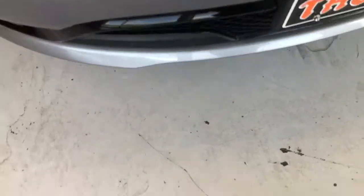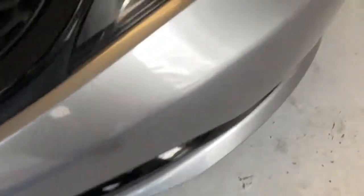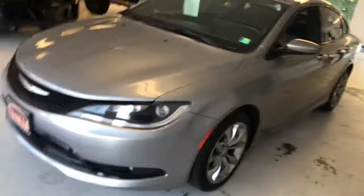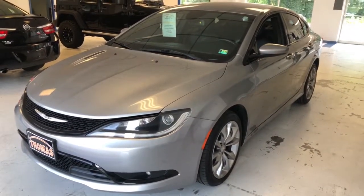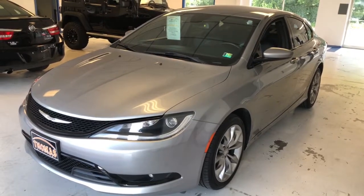Fender looks good, front fascia looks fine — a little bit of bug damage. Some small minor chips across the front, which is pretty unavoidable for any vehicle that's spent any time on the road. A couple here across the front face of this hood as well. Really a nice-looking unit — great new car alternative. It does still have some of the remainder of Chrysler's comprehensive and powertrain warranties transferable to the next owner, so you can buy this vehicle with confidence.